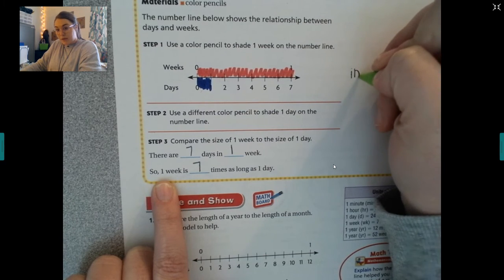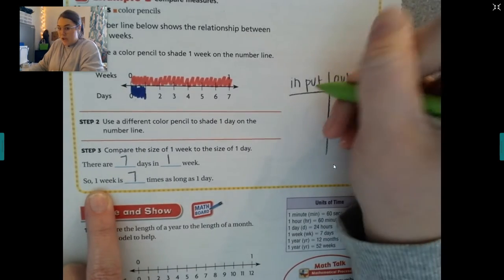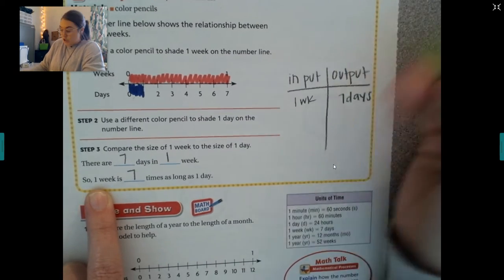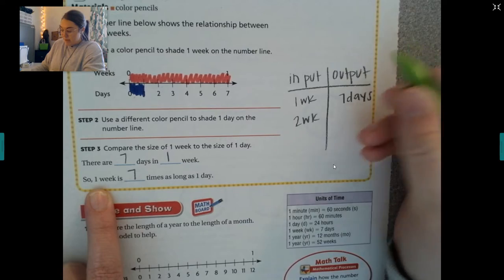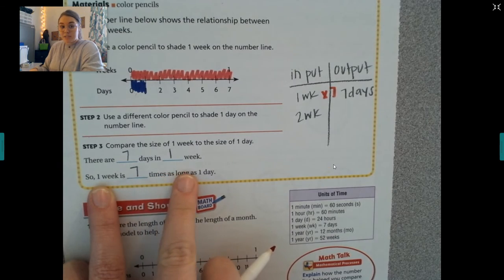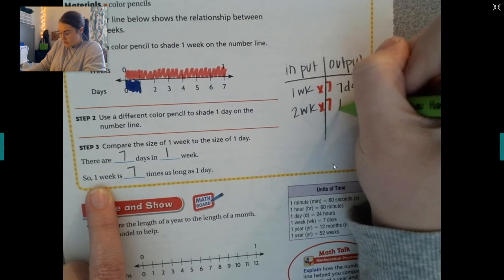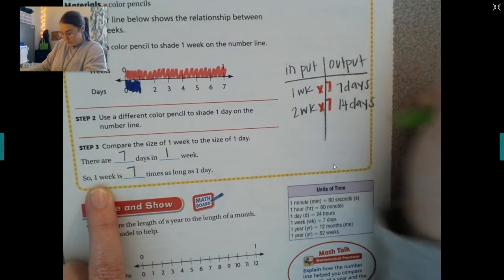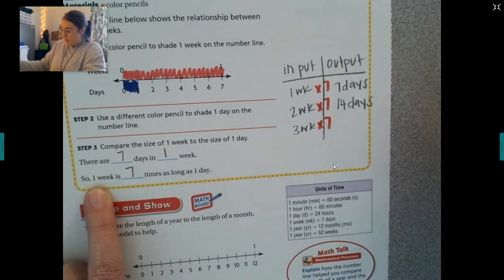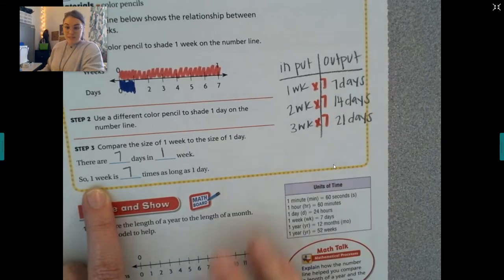Let's put this in an input-output table. One week is seven days, so if I did two weeks, my rule would be times seven. Two times seven gives me 14 days. Or if I did three weeks and applied my rule of times seven, that would give me 21 days.